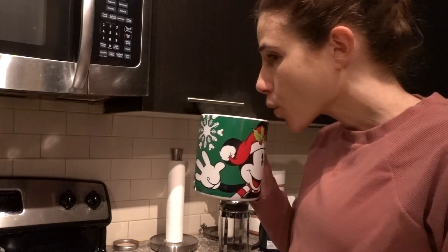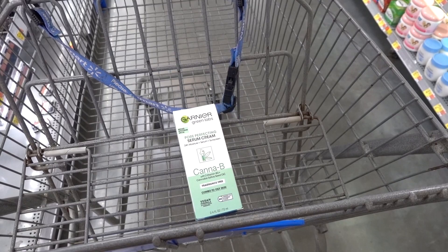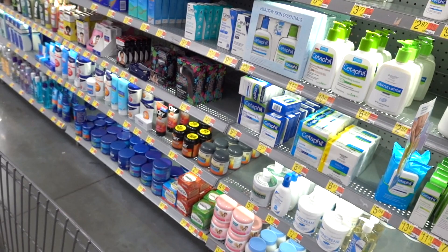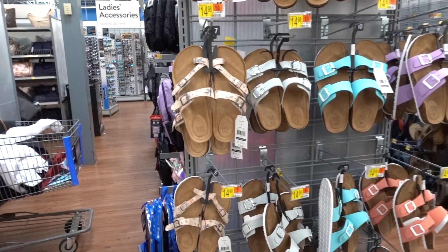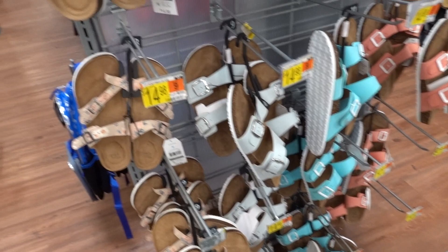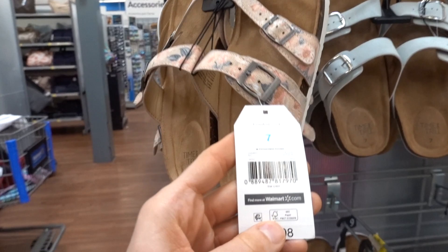I'm back at Walmart because I wanted to try this CeraVe pore-perfecting serum cream — it's got hemp seed oil in it and it's a chemical sunscreen. I also spotted an Cetaphil Healthy Skin Essentials Kit, which looks good. And Time and True has some cute sandals for summer — $14.98. They look comfortable, though I hate it when you can't tell if something is faux leather or not.